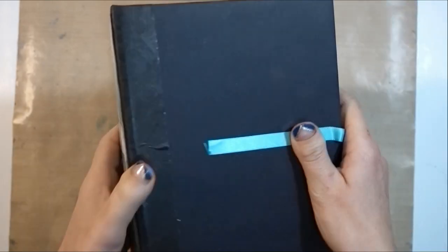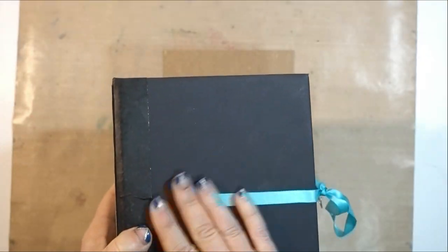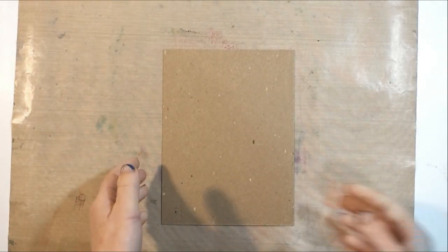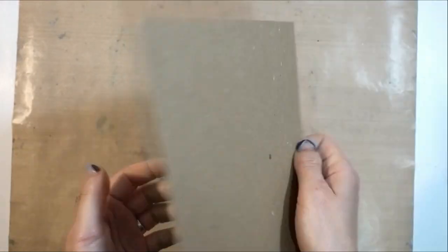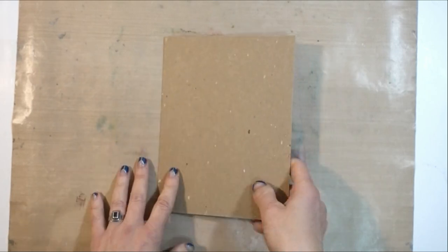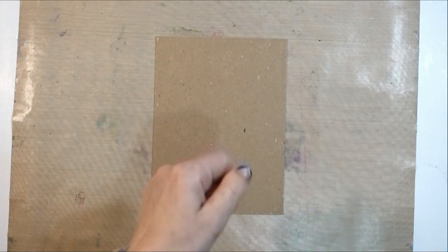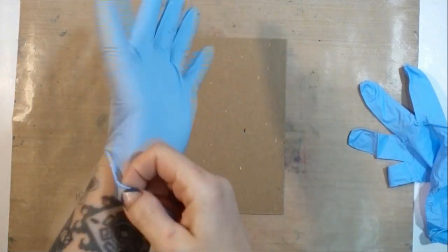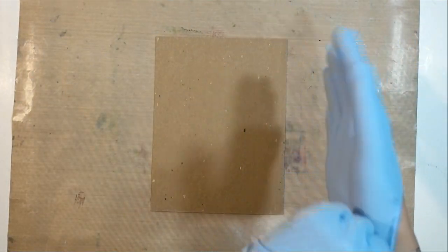We have basically completed our album. I am just going to now make a mixed-media piece for the cover. I have got a piece of thin chipboard. I'm gonna put gloves on because I always forget to do this — I work at a restaurant and it's nothing worse than trying to serve people when your hands are all stained from ink.